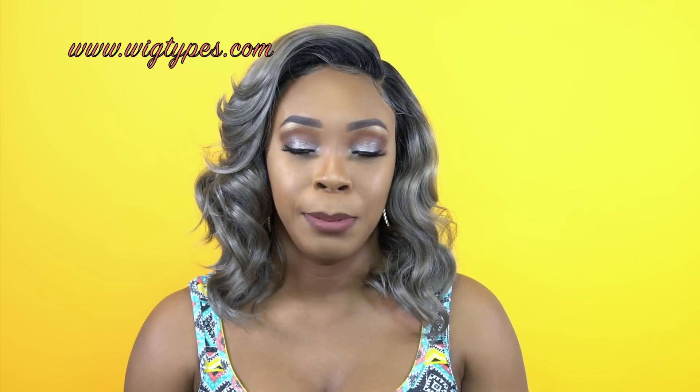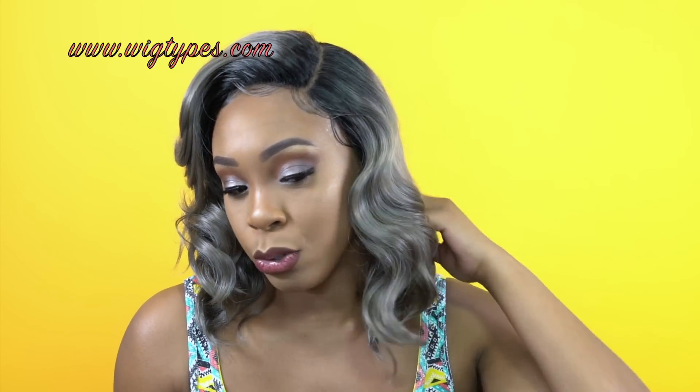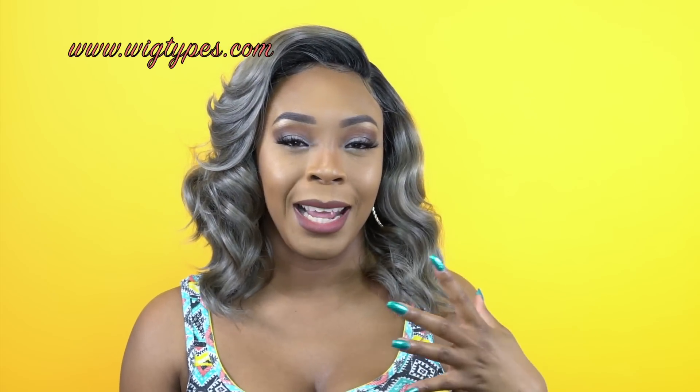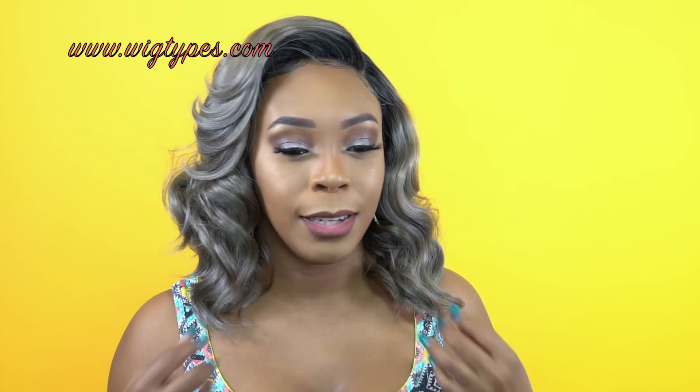I got a few strands from it, but there was absolutely no tangling. It has a light yaki hair texture and that's another thing I really liked about the hair. It's not too silky, not too straight, and I guess they did that because of the color as well. That helps it to be a little bit more on the matte side — having that texture — because when you have a silky straight texture it's more on the shinier side. I think that helps the color a lot.